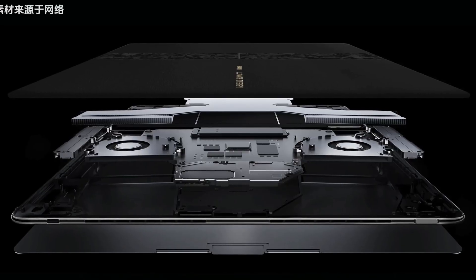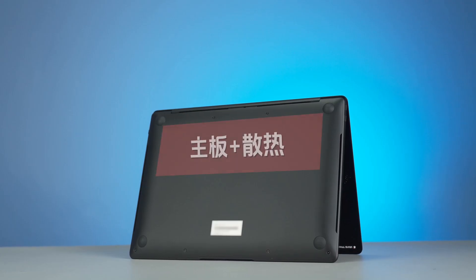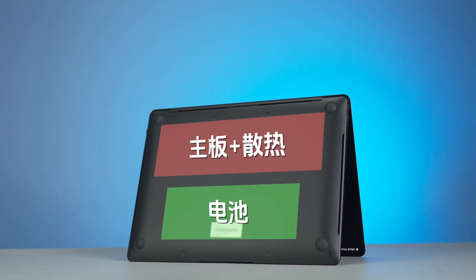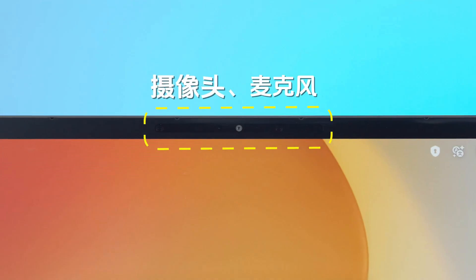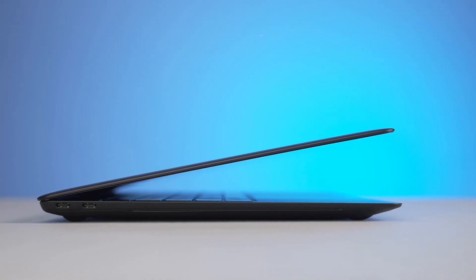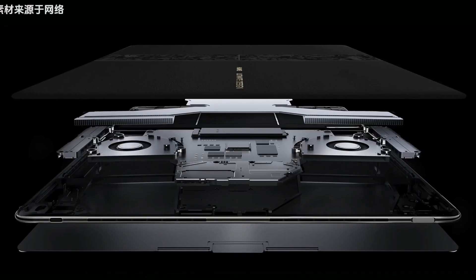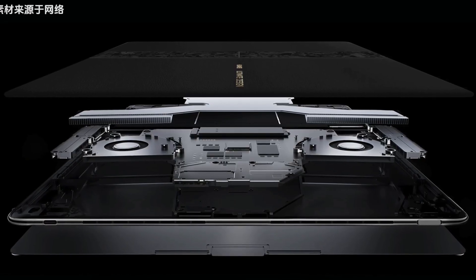Its internal structure is not the same as a regular laptop. The laptops we're familiar with have the motherboard, cooling system, and battery all placed in the bottom part, with the cooling system usually only occupying a small portion of the body. The top part only has the screen, camera, and microphone, forming an overall shape that's thin at the top and thick at the bottom. A foldable computer by nature requires the two halves to have a similar thickness, meaning the space for the cooling system — both in area and thickness — is very limited, making it a huge test for the overall cooling design.